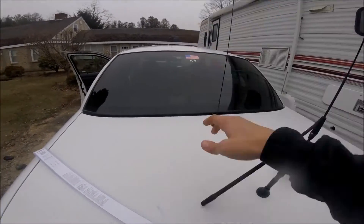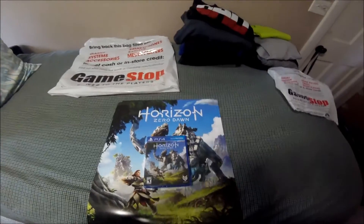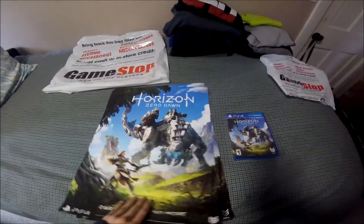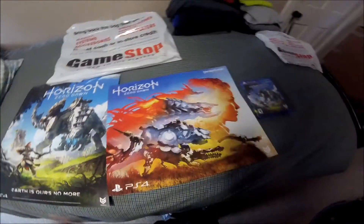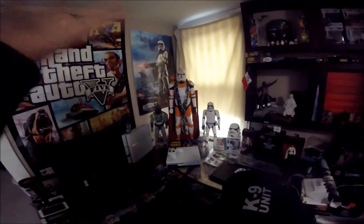Thankfully the antenna exchange worked out because this was the last one — so if anyone wants the defective one let me know. I forgot my GoPro so I didn't film myself going into GameStop, but this is what I picked up. The lady at GameStop was really cool — they're only supposed to give out one poster but because it's double-sided she gave me two. I've heard a lot of good things about this game.